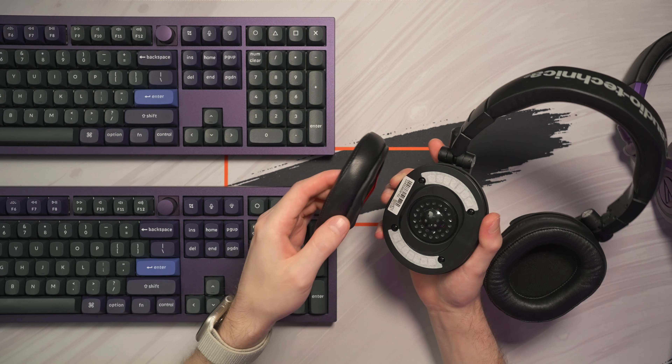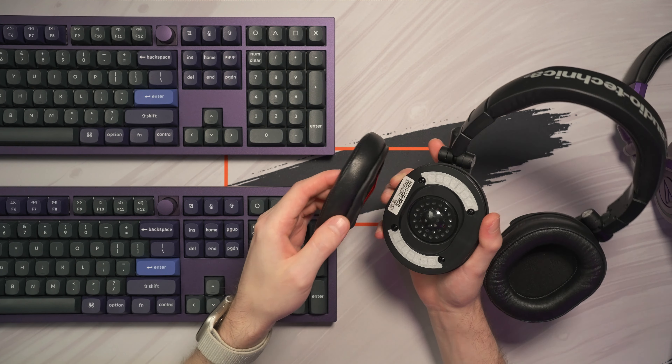Now let's continue by putting the leather earpads on the black version of the M50X. I will start by pulling them out — very easy. This Bluetooth version is a bit different than the purple one. I will not throw them away this time because these are in better shape than the sticky ones. One leather earpad is already installed, so let's move on to the next cup. Insert it here, hold it with my finger, and then just pull it all the way around. Then rotate them a bit until they sit properly.